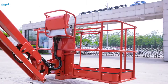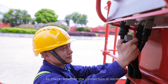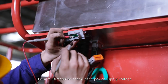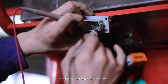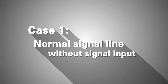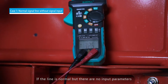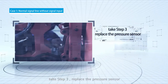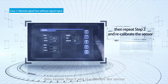Step 4: Which sensor shows no parameter input? In this case, we need to test the input of the sensor to check whether the connection is normal or if there is any short circuit. Use a multimeter to check if the power supply voltage and ground wire are normal. Case 1 — Normal signal line without signal input: If the line is normal but there are no input parameters, take Step 3 and replace the pressure sensor. Then repeat Step 2 and recalibrate the sensor.